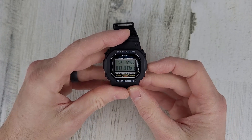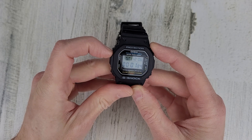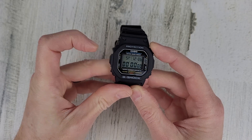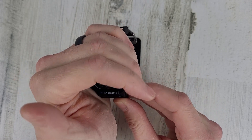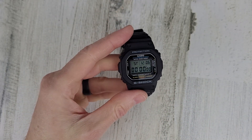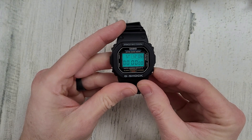Let's try that again — start, stop. Yeah, you really have to press it in there. Just do it right there.